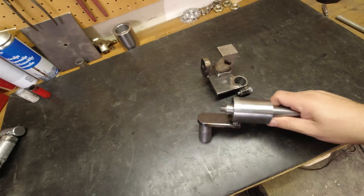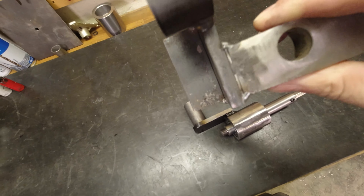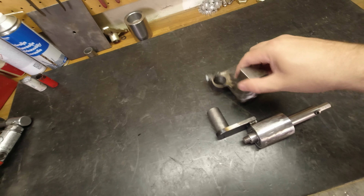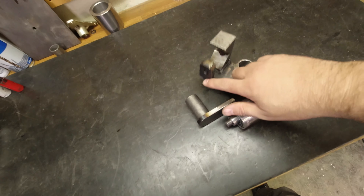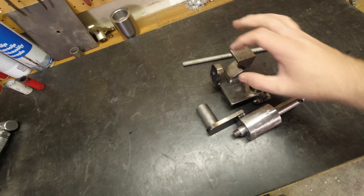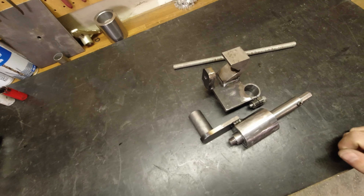Now everything is welded together and lined up perfectly. I must have measured something wrong because I had to put a 1mm plate between the V-block and the plate, but now it's perfect. Now it's time to make a screw to lock the material. I'm going to use a threaded bar, cut it to the right length, make a little washer to attach to the front of the screw, and weld some kind of handle on the back.